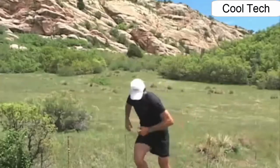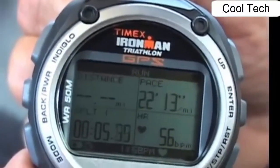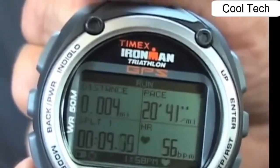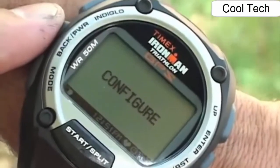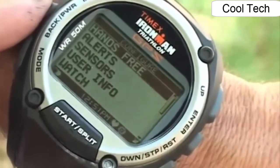When I'm ready to run, I press the Start button. The Global Trainer begins its live update of my run, telling me how far, how fast, and how long I've gone. One of the great features allows you to set the watch to take hands-free splits based on distance or time intervals.